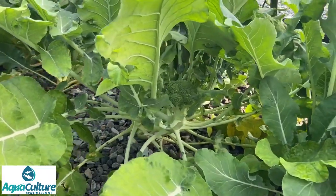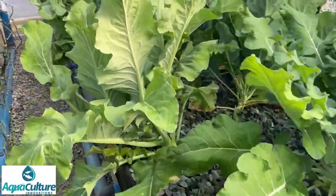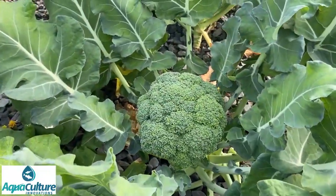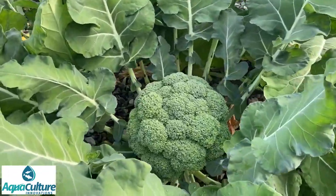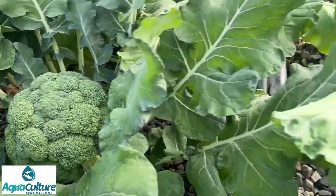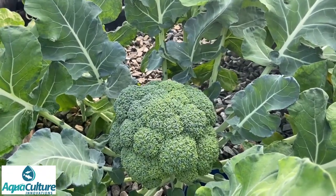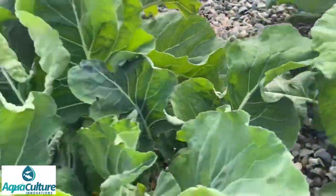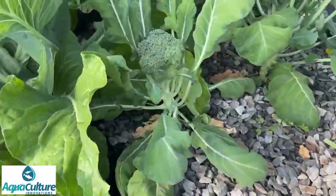There are two ways in which we grow broccoli in aquaponics. One is to grow them at fair spacing — about six plants per bed — which produces beautiful big heads of broccoli. Some markets however prefer long stem broccoli, which commands about three times the market price. In that case you plant about 16 per bed, and because they're growing very close together they shoot up for the light, with lots of vigorous vegetative growth resulting in long stem broccoli.